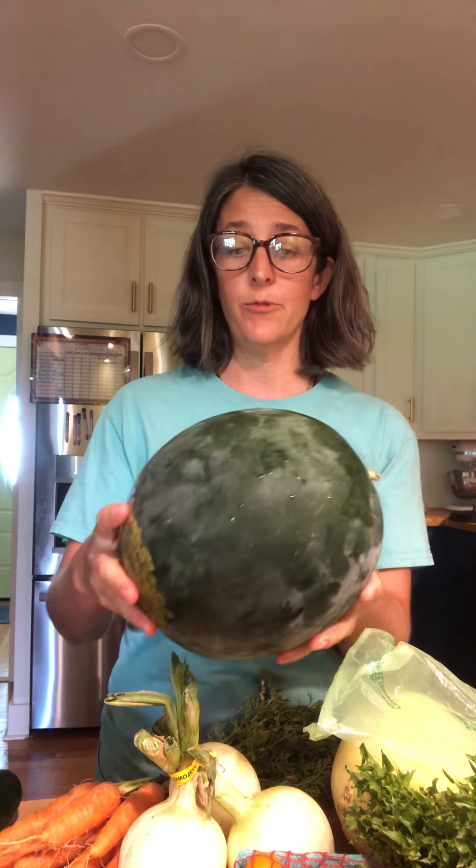I know there's lots of things you can do with watermelon, but we just like to eat it. You all can share some of your great delicious recipes with me for how you're using up your watermelon, but we usually just slice it and it's gone pretty quickly.